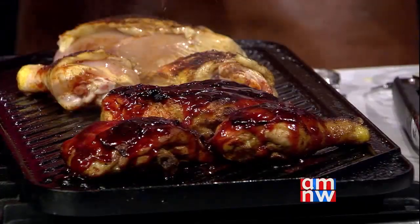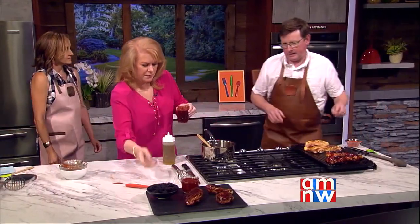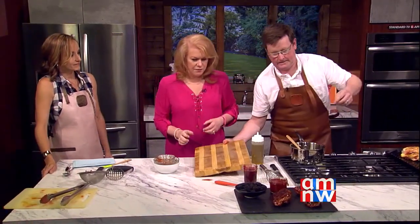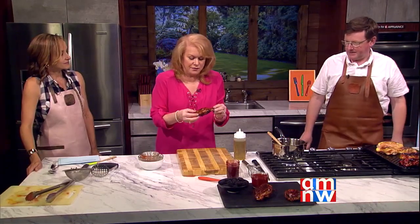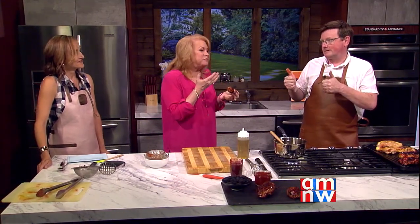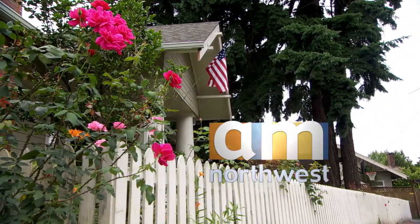The finished chicken looks great. They try a drumstick with the blackberry sauce and a piece with the strawberry sauce. The reaction is very positive — they knock it out of the park. The recipe will be posted on the website at k2.com.